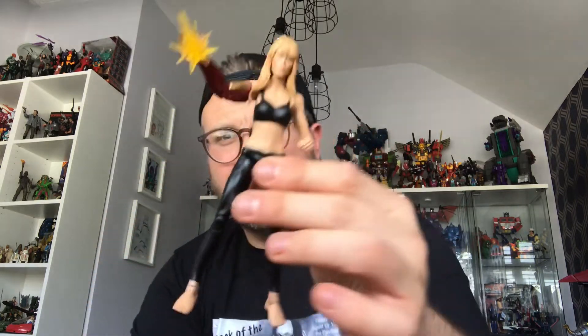It's a shame this hand doesn't go back a little bit more - it's actually moulded solid. But it's really cool. I really wanted a Pepper Potts; I'm still into my Marvel Legends. I'm really really happy to have her.